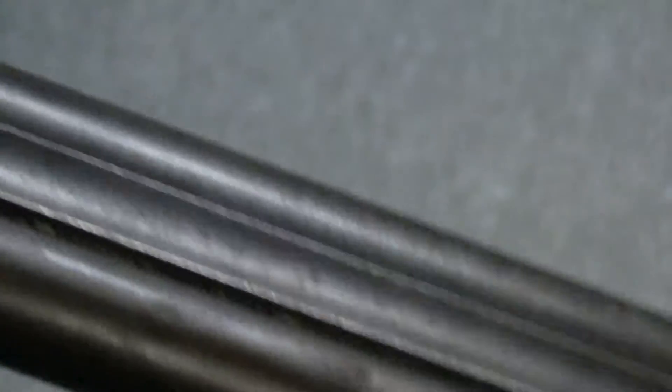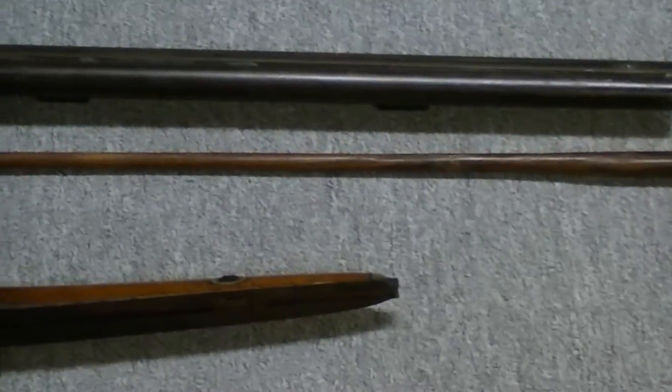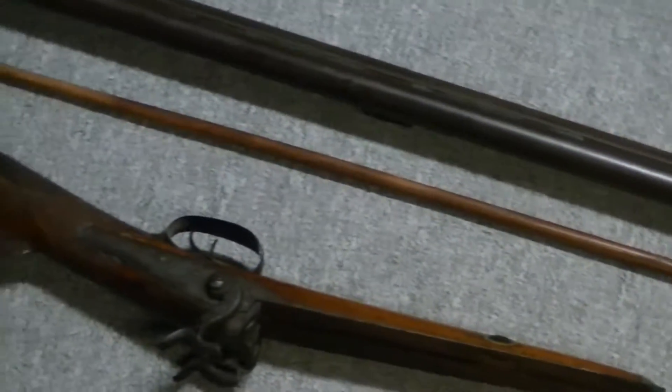Old shotgun — I only paid 200 bucks for it so I can't complain too much. But it's got a nice little ramrod with it. I've been wanting one for a while so I thought hey, at that price, can't turn it down.